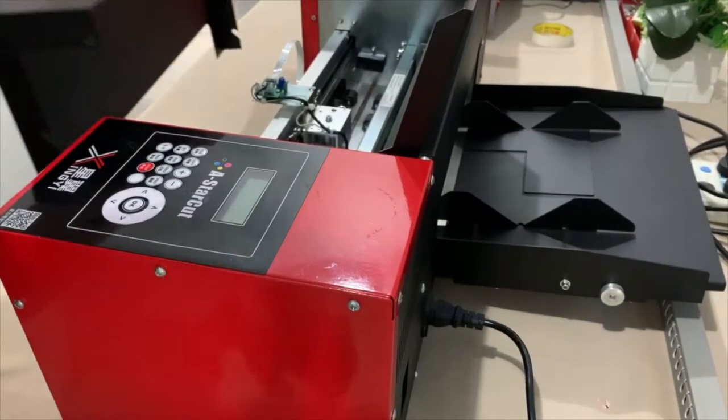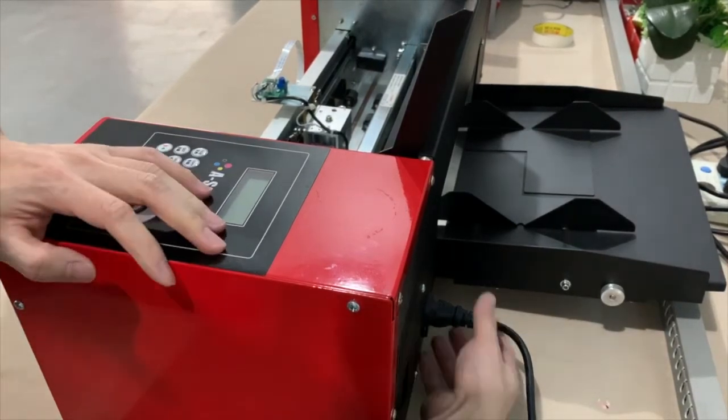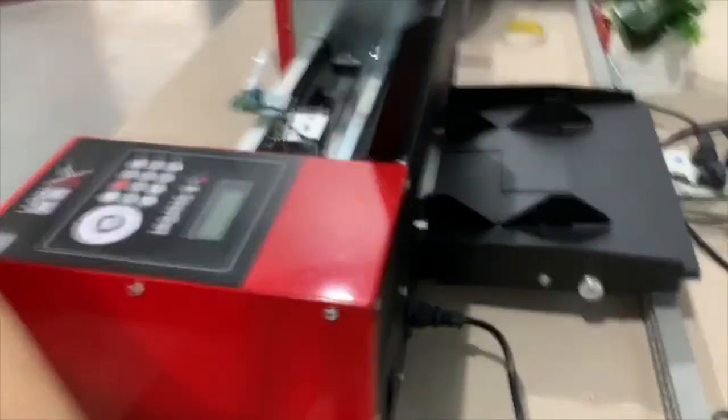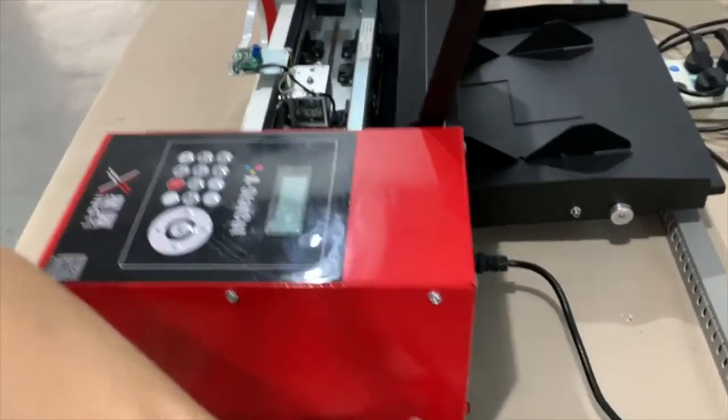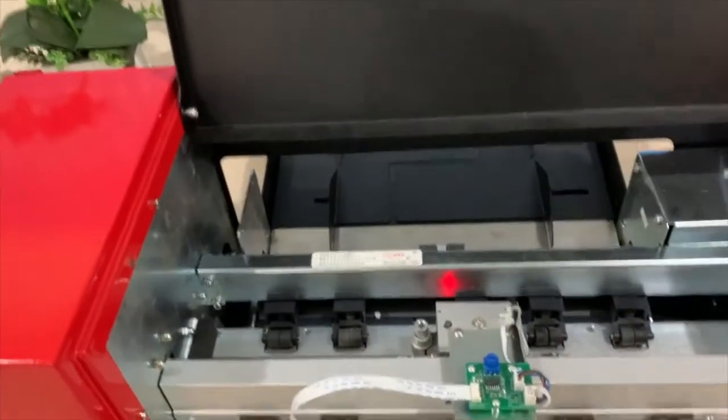After you remove the two screws from the front cover, you can just lift it up. The next step is to connect the power cable from the front.